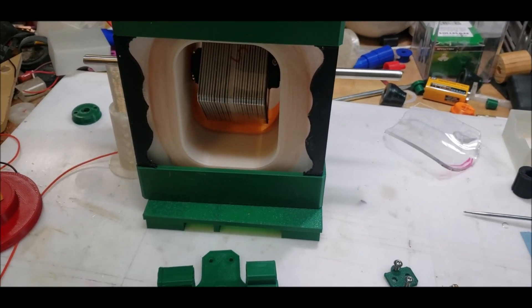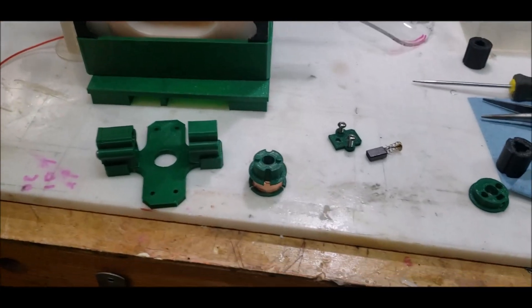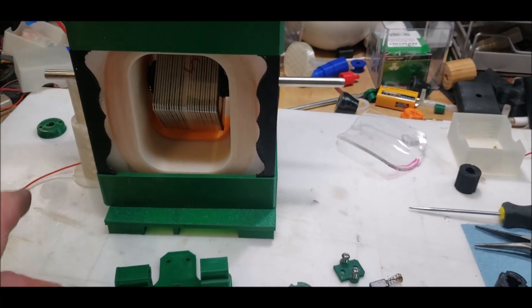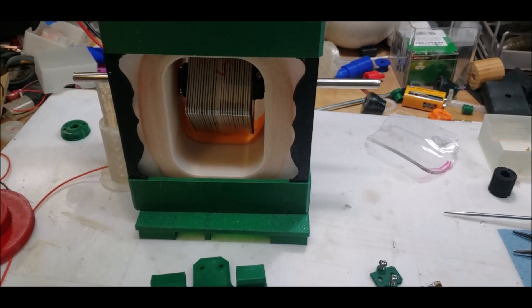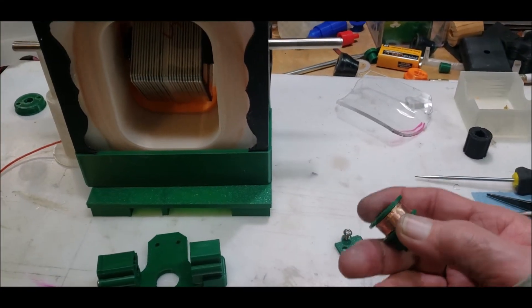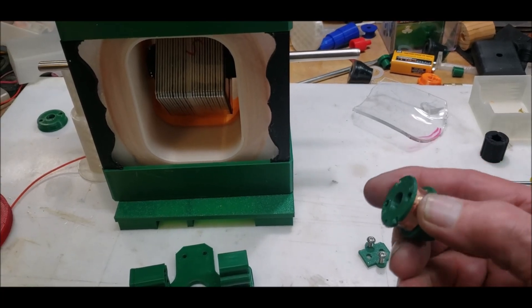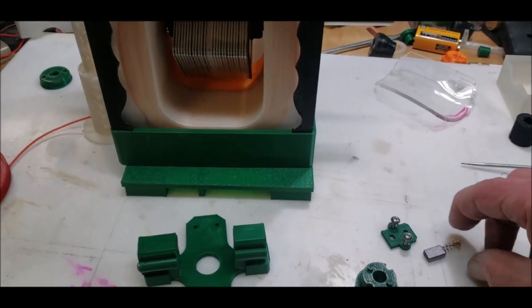I know a couple of ways to wire up using a commutator, but the only way I know that works is to have one connection to the shaft — I forget which one, I'll have to look that up — and then the other one intermittently connecting to the shaft. So I've set this up the way I would set up a normal commutator.